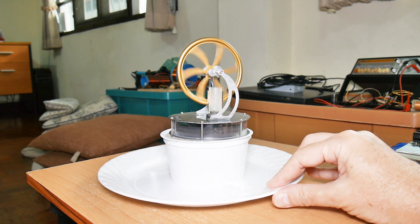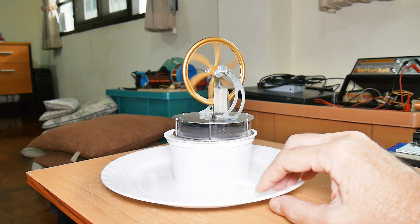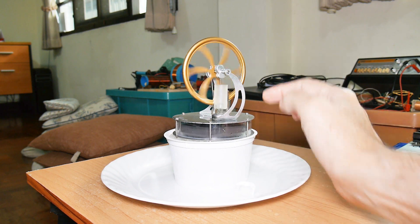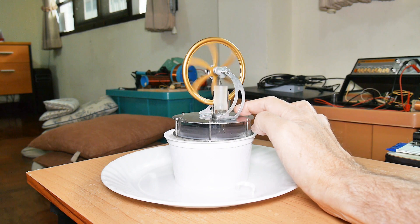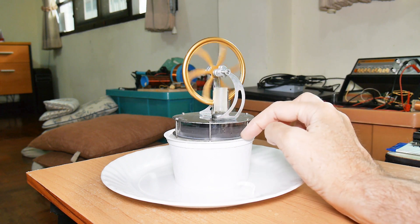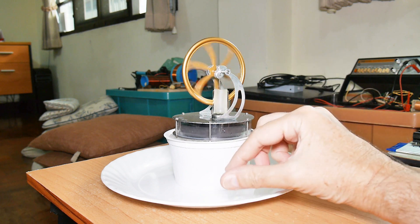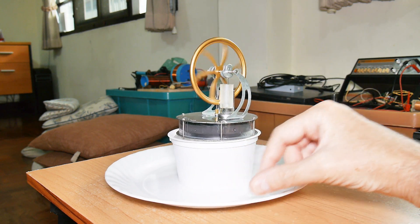What's happening here is a Sterling engine operates just by moving heat from one place to another. It's moving the heat from the room through this upper plate and pumping it down into the cold sink of the ice, and it's operating. That's it — pretty simple.